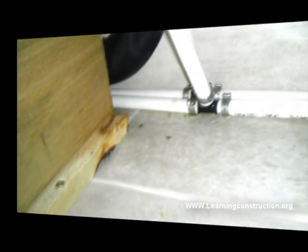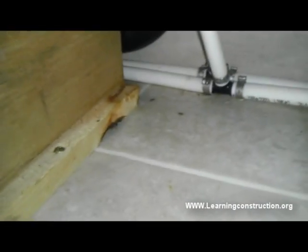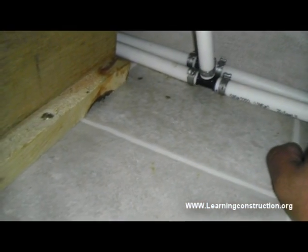As you can see in the other video, we saw what the leak was coming from. We have identified that it is the cold water line and we are going to chase it. This is the other side of the tub, right here. So it is going to be this pipe over here.